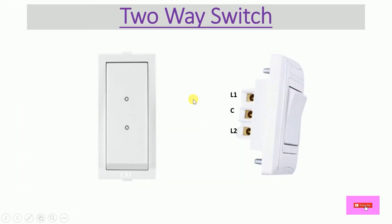Here we have a two-way switch. It looks like this — this is the front face of the two-way switch. Over here you will find two circles and also two dotted lines. If you see two circles or dotted lines on a switch, then that switch is a two-way switch.